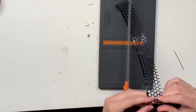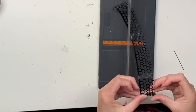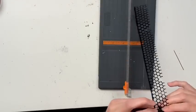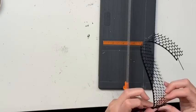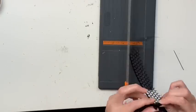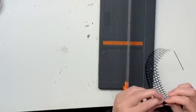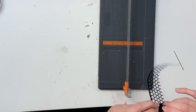Hi everyone, Jess here from the Scrappy Sisters. In this layout I decided to do something a little bit different with the punchinella — this stuff here that I'm working with. I had this thought in my sleep that I wanted to try and make it into a pinwheel. I tried scoring it but it didn't really work, so I'm just hand-folding it, trying to make them as equal and even as I can. It's certainly not 100% perfect, but it's quite easy to fold because there are lots of holes in it.